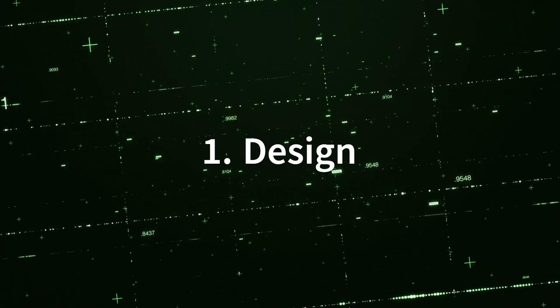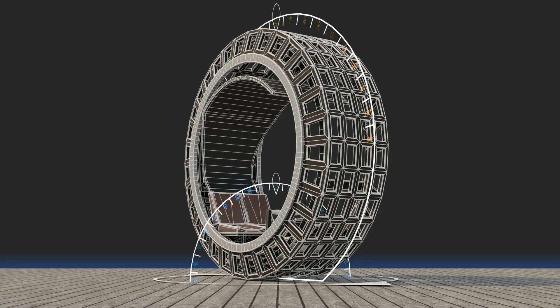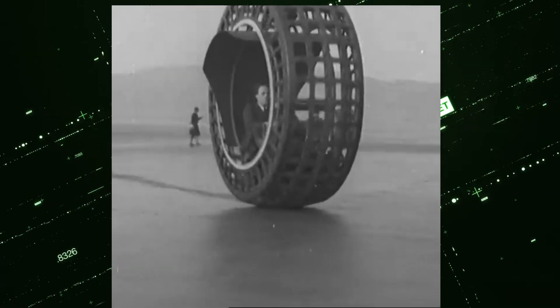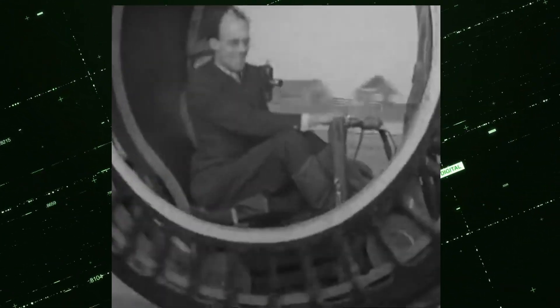1. Design: The Dynasphere consisted of a large, hollow wheel in which passengers would sit. The driver and passengers were located inside the sphere, and the vehicle was designed to be controlled from within.